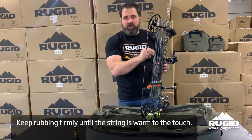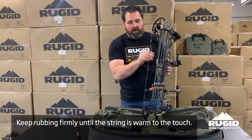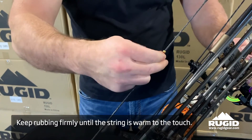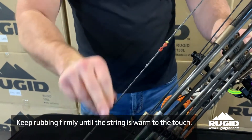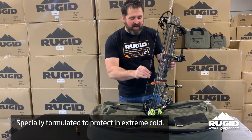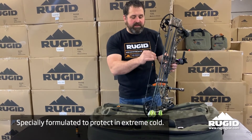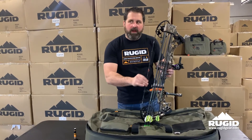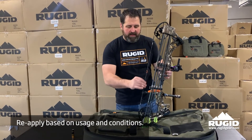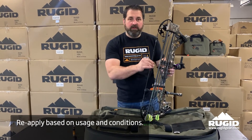This is a softer wax. I'm not going to say it doesn't hold debris, but I feel it's more of almost like an oil — a conditioning type wax versus a standard hard wax. This is going to be a nice cold weather wax because it's softer. Keep rubbing that in. I try to do my bowstring probably once a week if you're using your bow a lot, especially if it's outside in the weather, dust, things like that — if you're out hunting in the west.